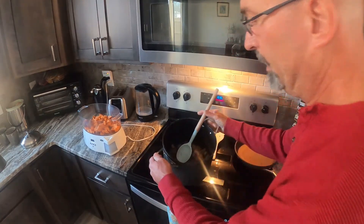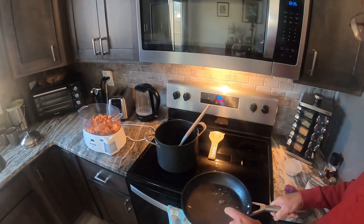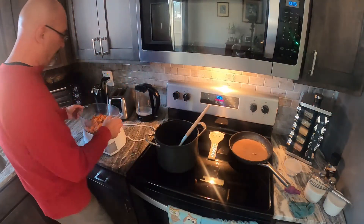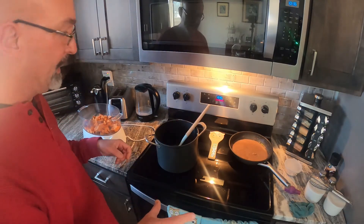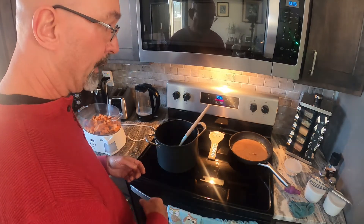Okay, we got our meat all browned up. We left our juice and drippings from the meat in the skillet. We're going to take that and mix in our flour and water to make our gravy. Over here we got our sweet potatoes all steamed up and ready to go — I cooked them an extra couple of minutes, about 18 to 19 minutes total. They're good. We'll make this gravy and start putting everything together.